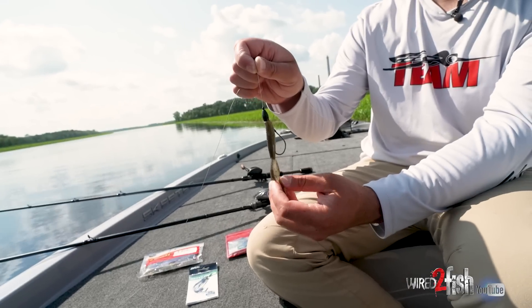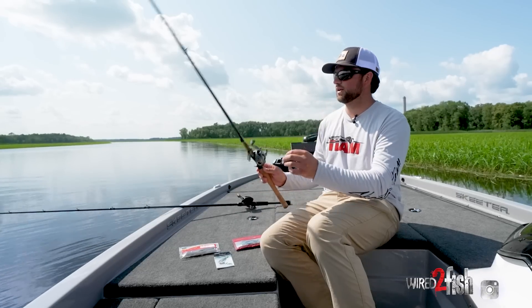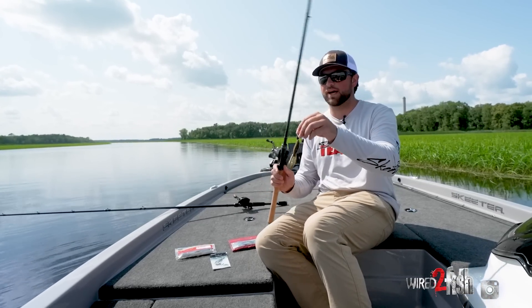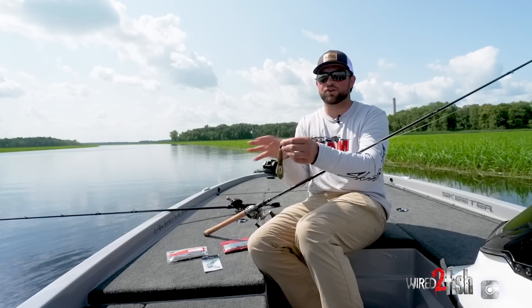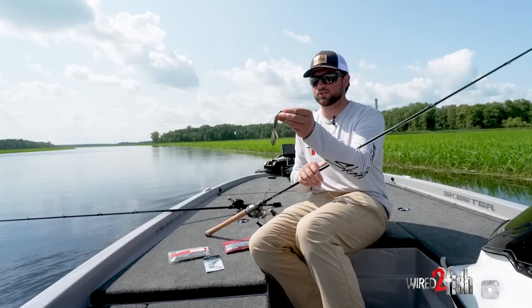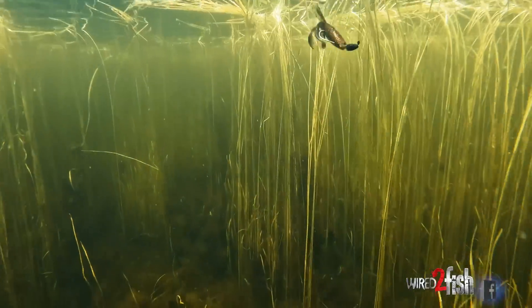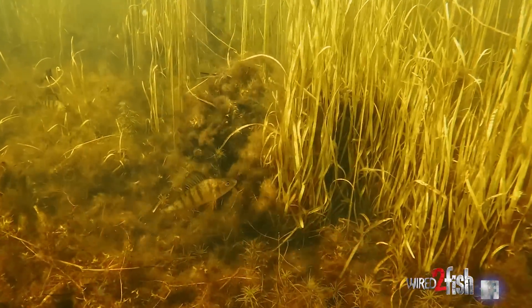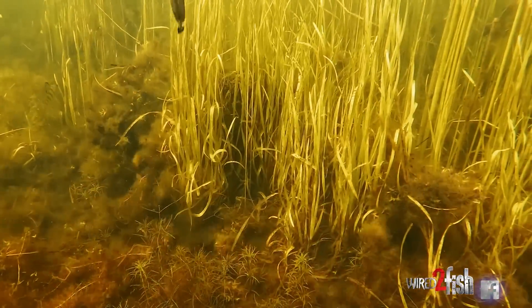On the other hand, I've got the tried and true trusty, dusty Z-hog on the lighter setup. This is just that standard flipping-style bait — can't go wrong. That thick body means you're not constantly having your hook pop out; that hook is staying true, staying solid. Super compact — that's my biggest thing when flipping this type of stuff. I want compact, sleek, and slender. Although it has some appendages to give it that kick, it's a super compact setup and I can fish it super, super cleanly through this grass.